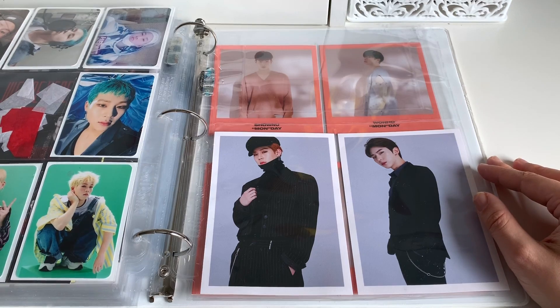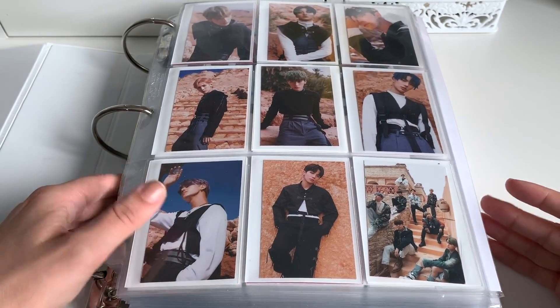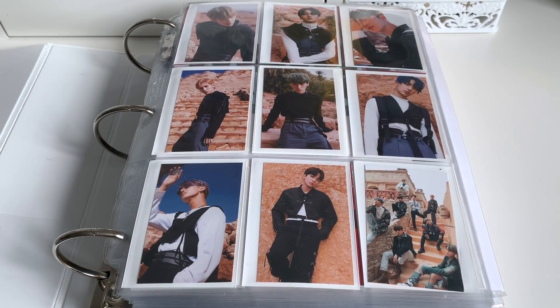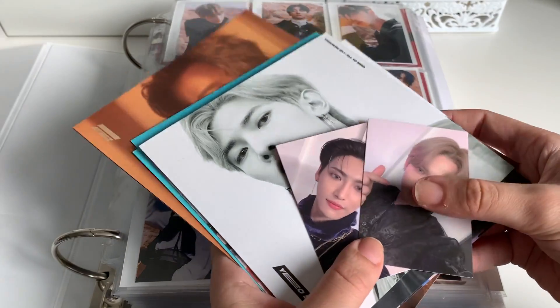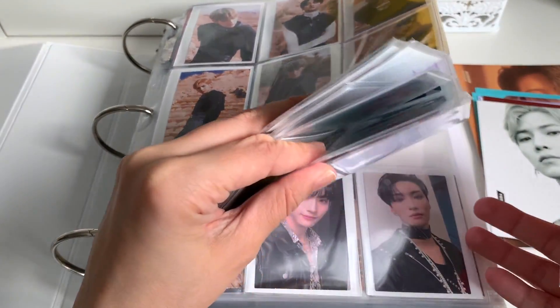Now we can move on to my big random binder. Here it is — this is the big random binder. I need to buy a second one of these and split this in half, because as you can see this is just like a joke now — it is way too full, way too heavy, and this thing's going to break. Do we have ATEEZ to put away? Yes, we do. I went back through all the albums that I have and took out Yeosang and Seonghwa for all of them in terms of postcards. We also have these two photo cards to put away today from their newest album.